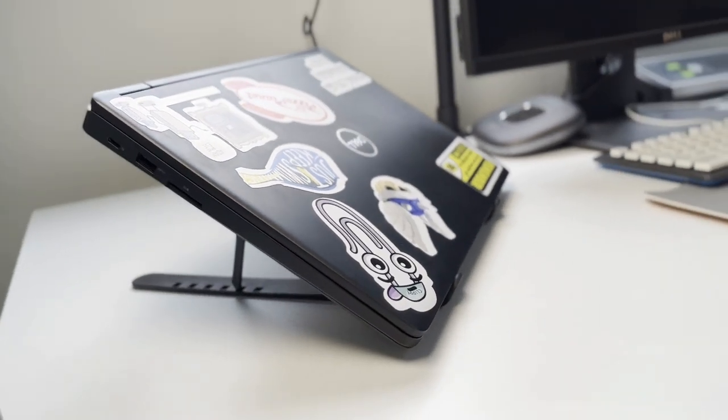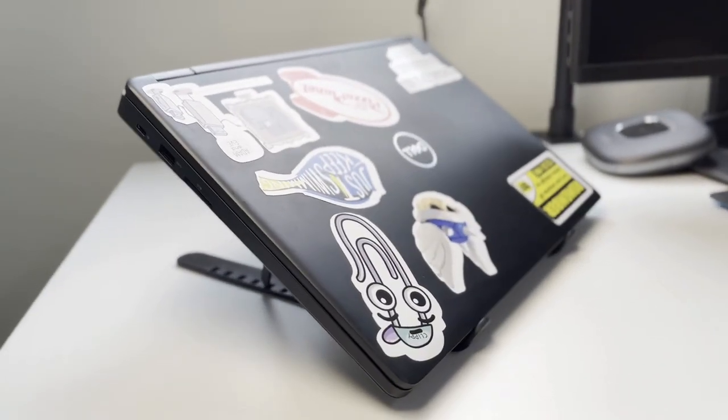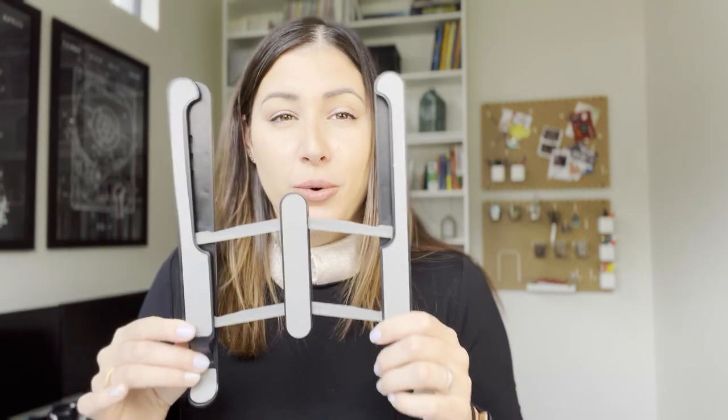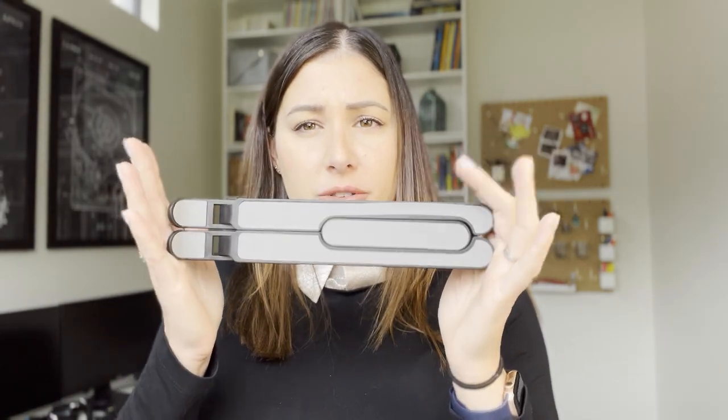My laptop is about 15 inches. To be honest, I'm pleasantly surprised by this $1 stand. If you are looking for a stand and you don't have budget, $1 and free shipping — you can't go wrong. It goes really small and you can easily fit it in a backpack. So that would be the $1 plastic laptop stand.